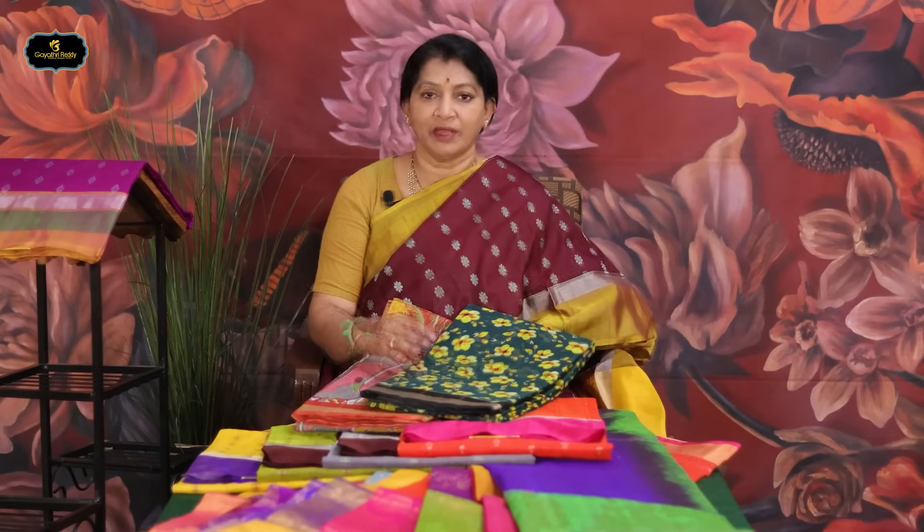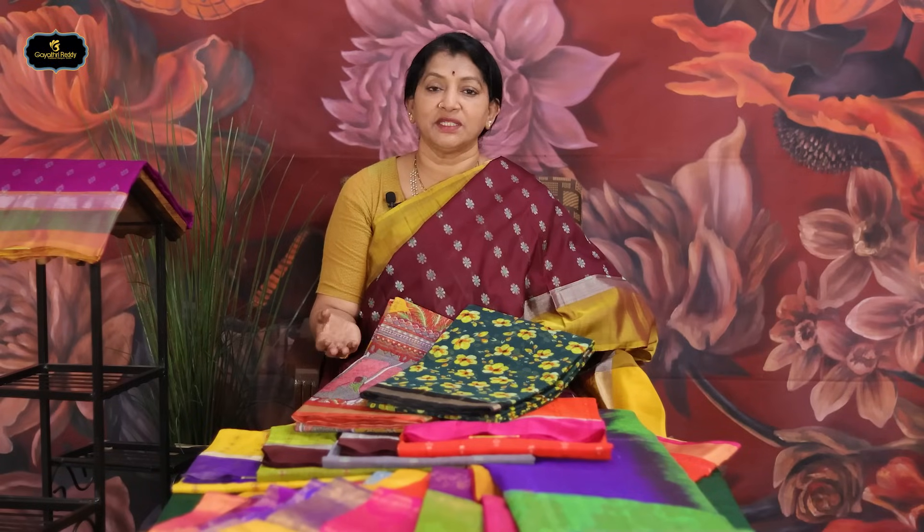My name is Pada Patu Sarees, and Cotton Kota Sarees — these two varieties are also available in many showrooms and websites. My website is GayatriSaris.com and the app is Gayatri Ready Sarees. If you want a showroom, you can visit us at Sainikpuri, Kukatpalli, Jubilee Hills, and Karimnagar — these four showroom locations. Thank you. Bye.